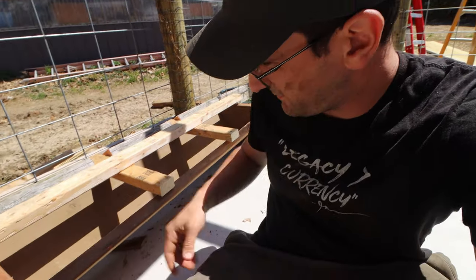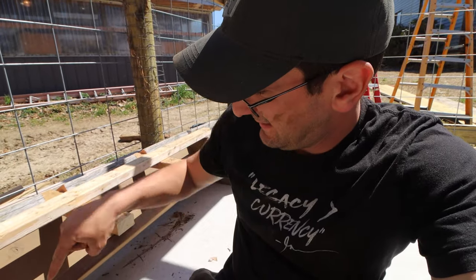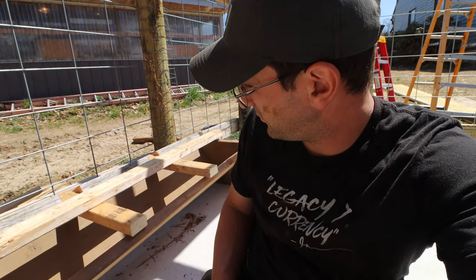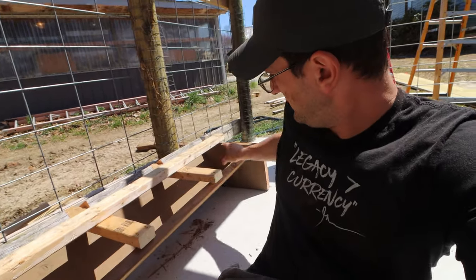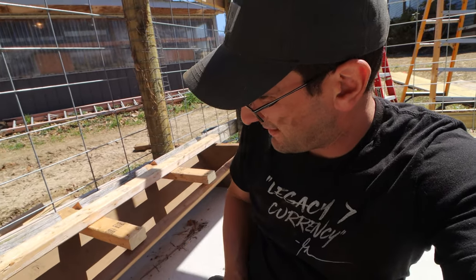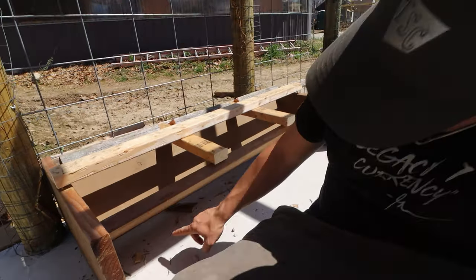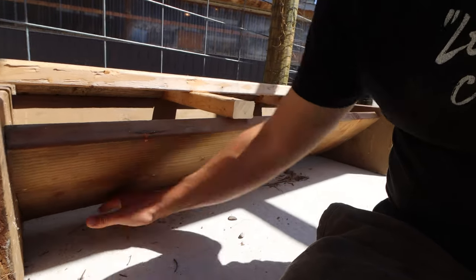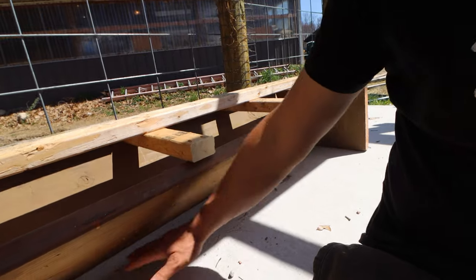We've got a 2x12 right here — it's a 2x12x12. This piece and this piece back here are just four feet of that 12-footer; this is the other two feet and that's the other two feet. So you cut two fours, put them on a 45, put the twos on the end, and leave a little space underneath so debris can be blown out with the hose and pushed out.